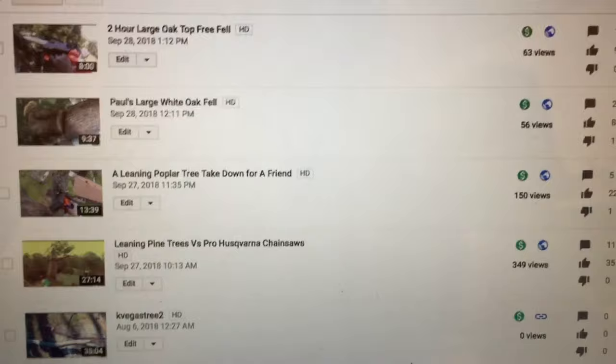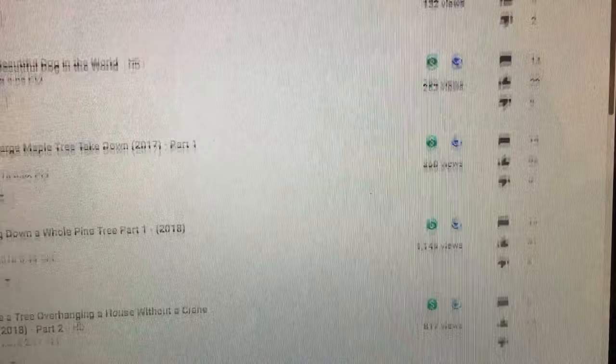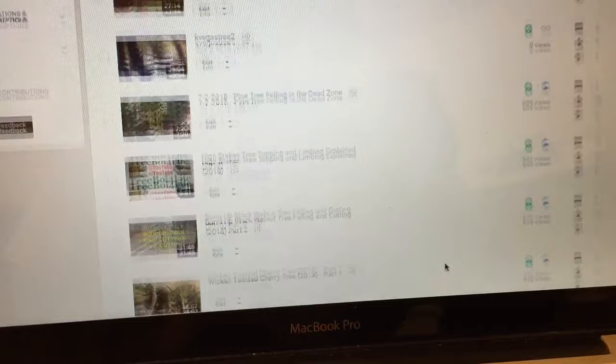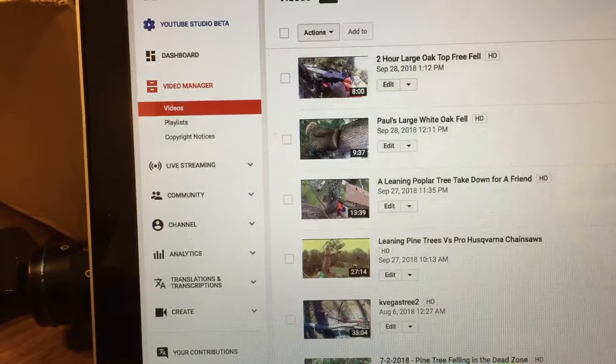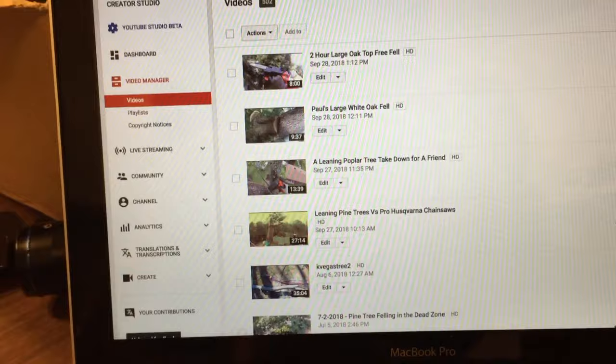I make some money on here, but not enough to justify anything major. Some channels put a video out and get thousands of views in one day. I posted a video on June 18th and it only got around a thousand views - I'm not mad at that, but you have to learn how to manage your videos. This is the old YouTube Studio, also called Creator Studio, and they're actually changing it over to the new YouTube Studio layout, which is very different.